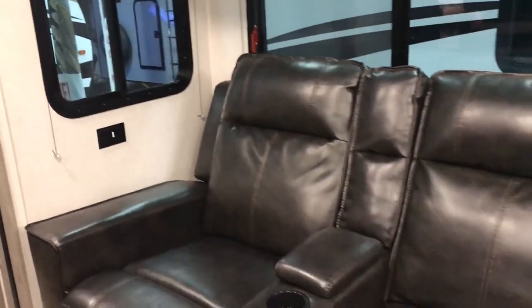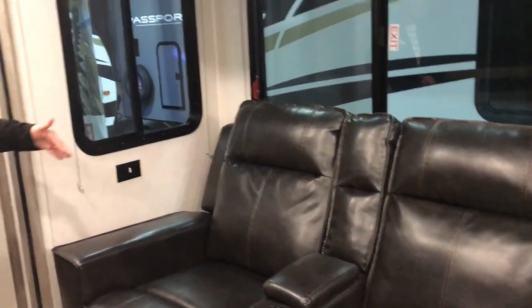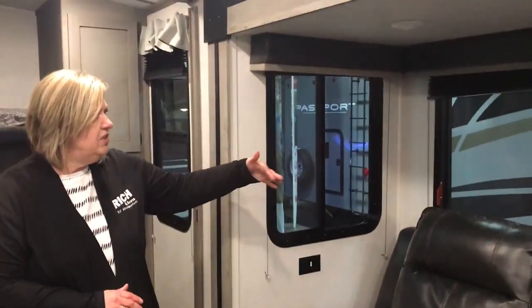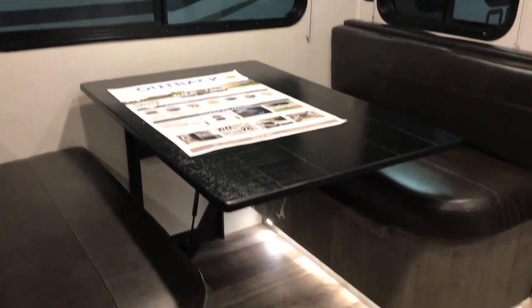You have your Thomas Paine theater seating, which is really nice. When you sit and recline, you're not going to touch the walls — it just folds out, so you won't be banging into anything. You also have a table that folds into a bed.